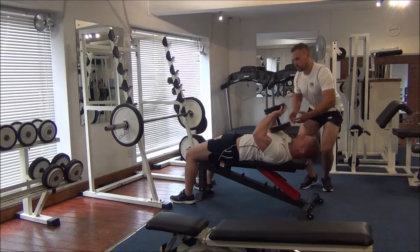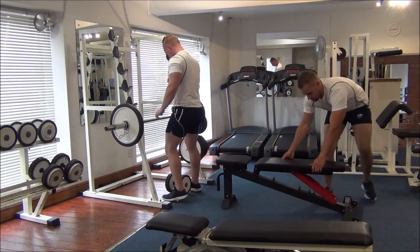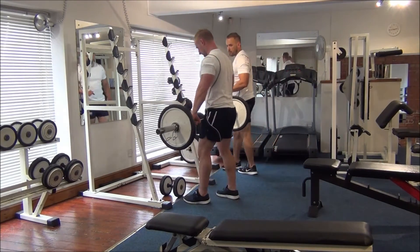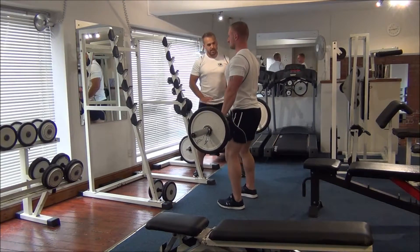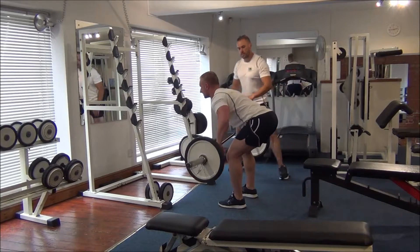Now bring that down, put the dumbbell on the floor. I'm going to bring the bench back here. So what we're going to do now is take a wide grip of the barbell. Bend your knees, lean over, try and get as low as possible. Back flat, so keep your chest out.